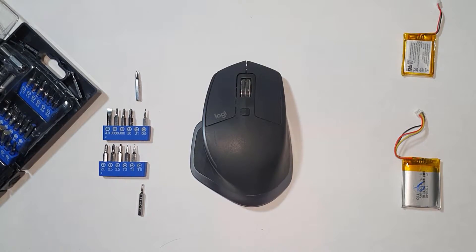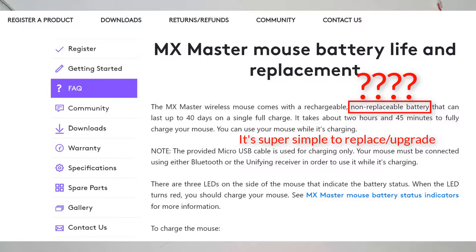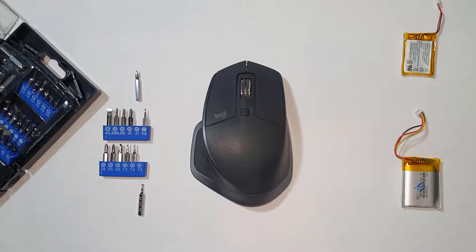Today I'm going to show you how to replace the battery or upgrade the battery on the MX Master 2S. I've already taken out the battery to save time for the process.